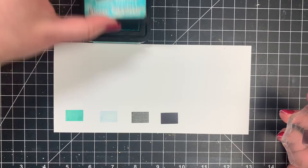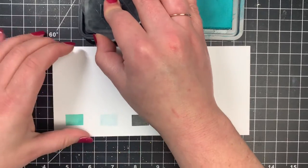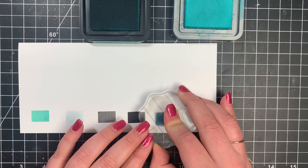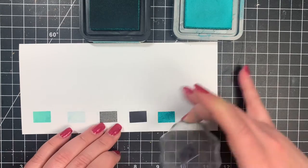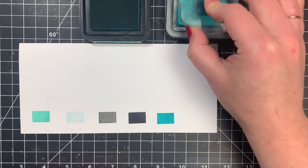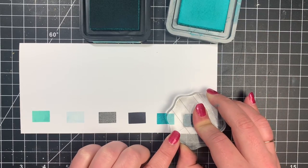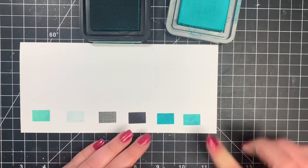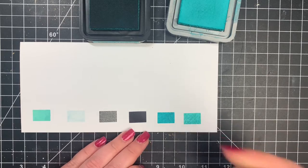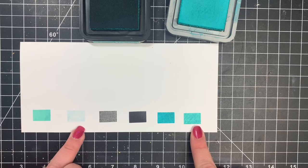Next we're going to do the Distress Ink and the Distress Oxide. Remember, the Distress Ink is not so great for stamping but great for blending and water techniques. I'll go ahead and stamp that down — you can see that it's a little bit blotchy, but it does dry right away to the touch. Then the Distress Oxide gives a little bit better results as far as the stamping goes. It is a little bit tacky, so it's not going to dry quite as fast as the dye inks, but it's going to dry a little bit faster than the pigment inks.